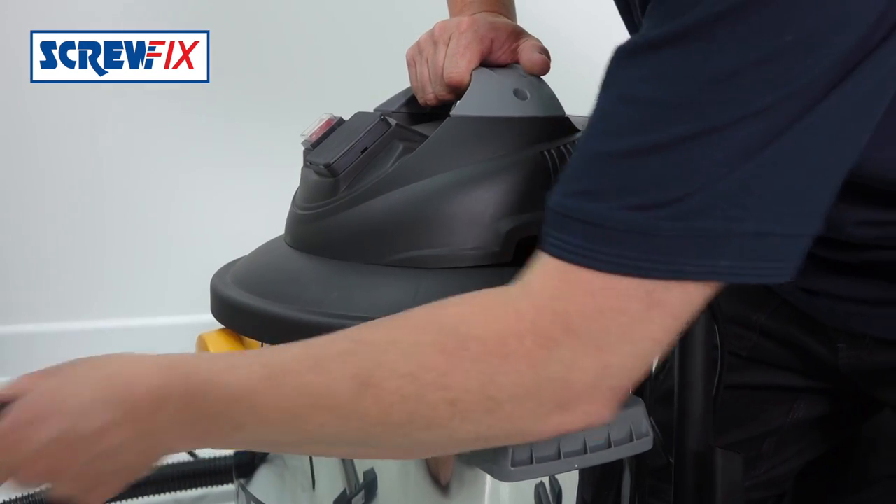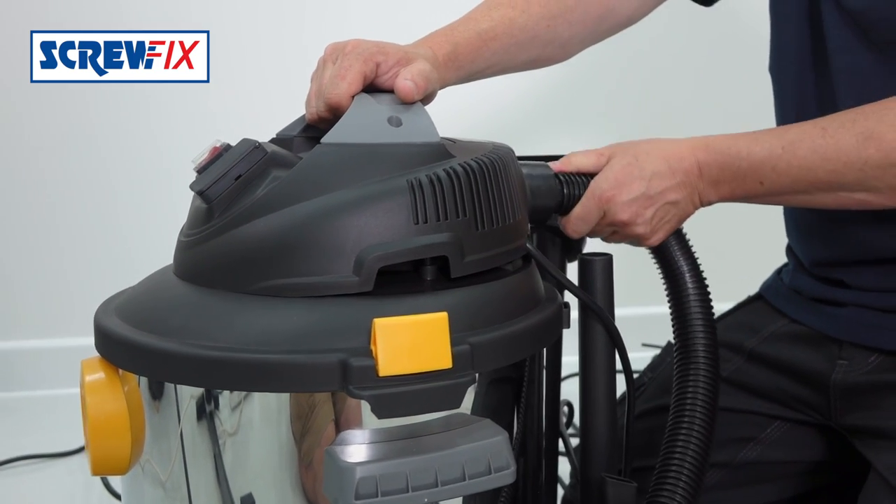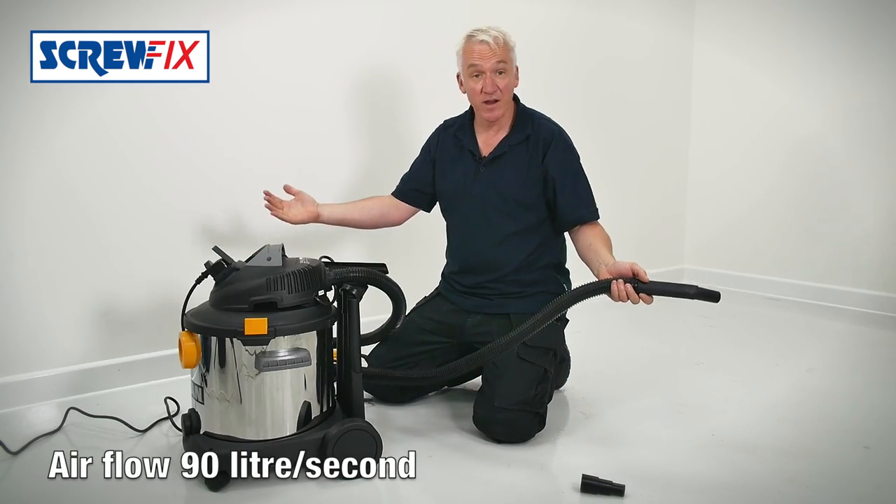For some jobs you'll want a blower. Just reconnect the hose at the back and away you go.